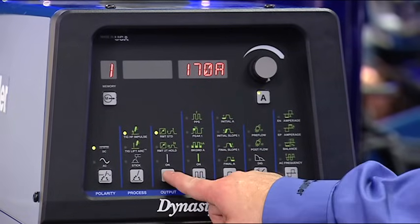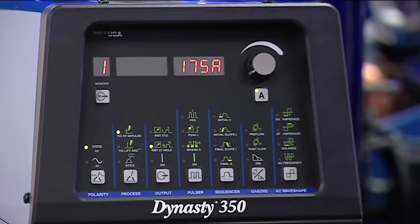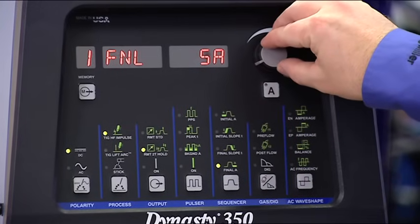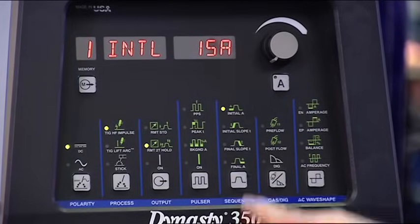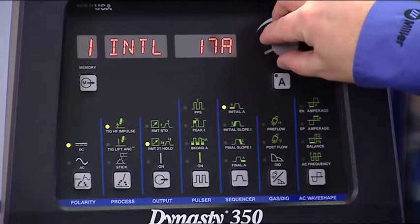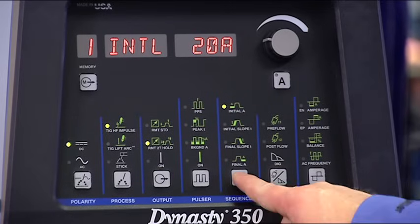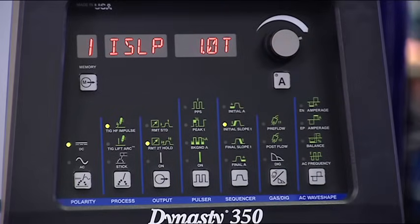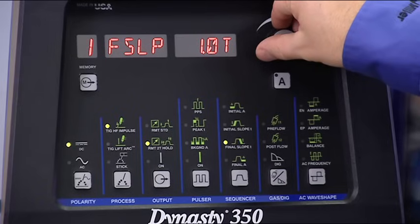Set the welding amperage according to your application — usually this is based on material thickness. Then, use the sequencer button to toggle through the available settings. You'll set each value using the main control knob. To begin, set the initial amperage. This is where the machine will start and should be set to an amperage that gives you consistent starts based on your tungsten size without damaging the base metal. Next, set the initial slope time, or the amount of time it takes in seconds to ramp from the start amperage to the welding amperage. Now, set the final slope, which controls the amount of time in seconds to ramp from the welding amperage to the final amperage. This is commonly referred to as down slope or crater time.